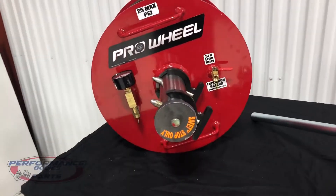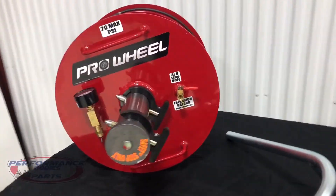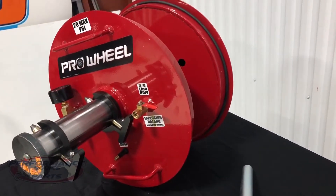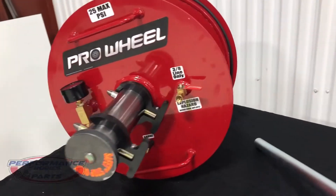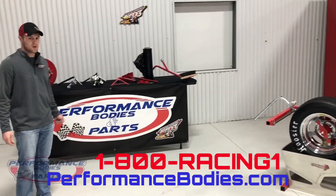Last — we've had this probably six months to a year now — it's the pro wheel. Basically you just mount a tire off the rim, mount it up on this thing, you can air it up, check tire stagger, cut your wheels — do it all without mounting it on a rim. This stuff is all in stock, ready to ship.